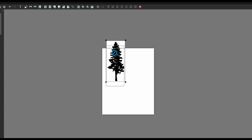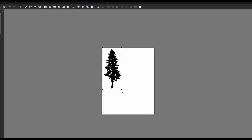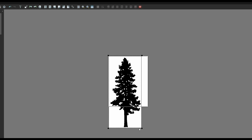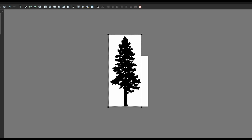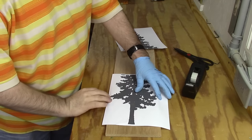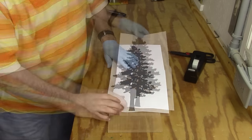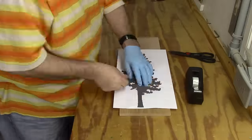I'll expand it out to much bigger than a standard size sheet of paper and make my first print, then shift it up and make my second print so they overlap each other. Then I'm just preparing the pattern, finding the place where it overlaps, and taping it into place.